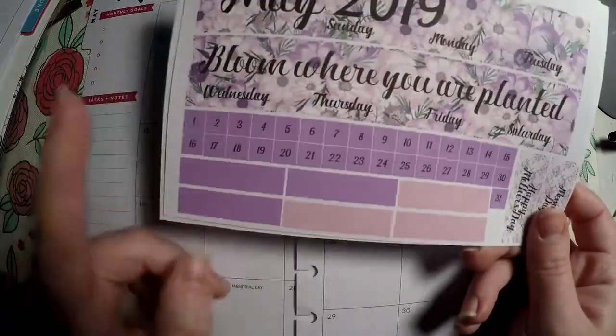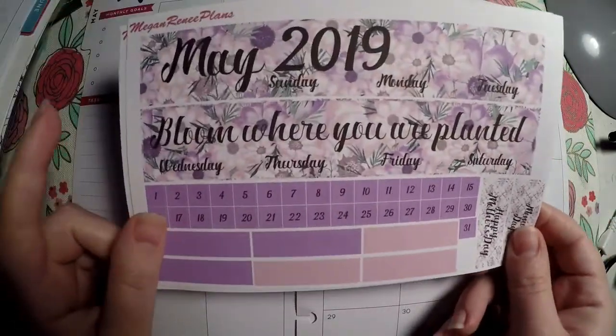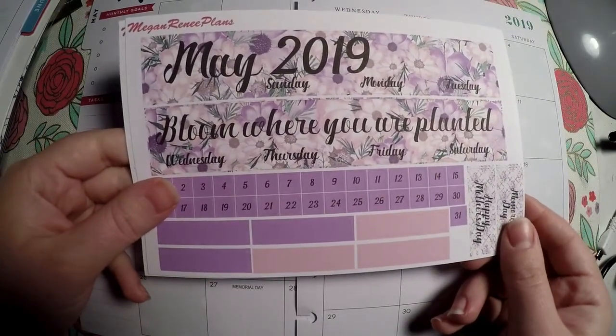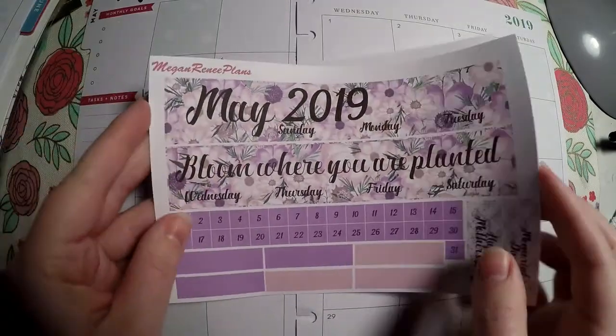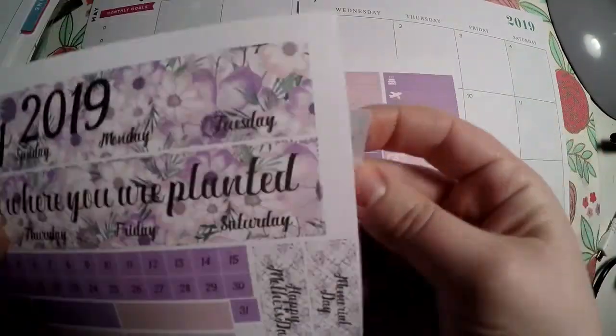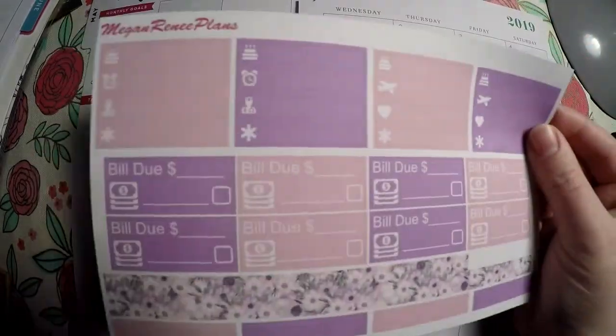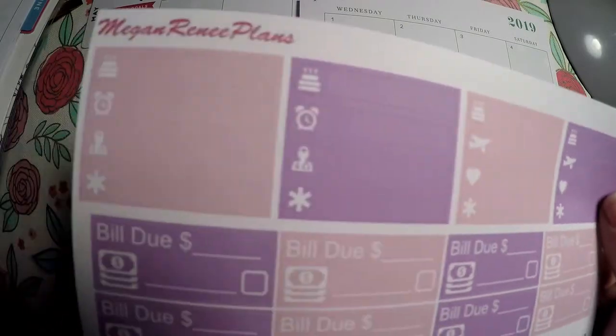Here is the kit — we've got our date dots, our boxes, a couple holidays. It says 'May 2019 bloom where you are planted,' which I thought was so beautiful especially for Mother's Day. And then we've got some full boxes down here, some checklists, and then our functional sheet with some washy little boxes, bill do's, and little things.